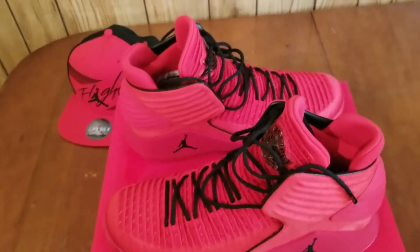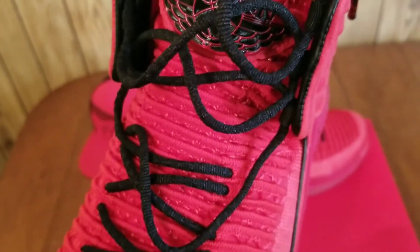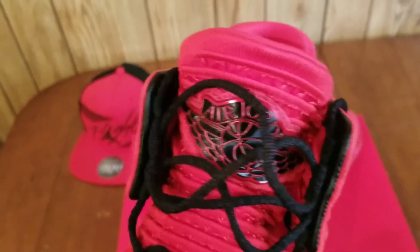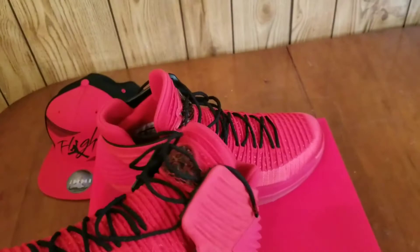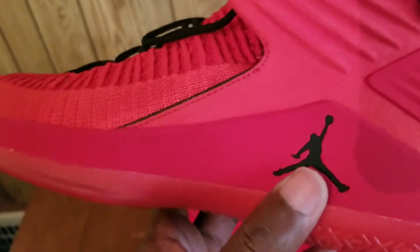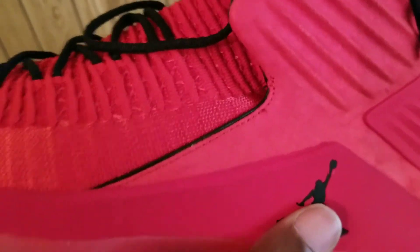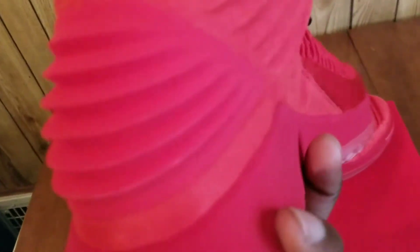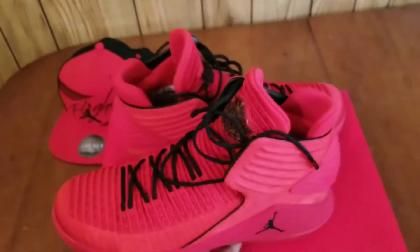One other thing — the shoe has this soft flyknit material right here, it's super duper soft. Then it has the Jordan wing logo, which I feel like is my favorite logo. To be honest, this Jordan logo didn't even have to be up here — they could have put it somewhere on the back maybe. But it does look good, it's simple.